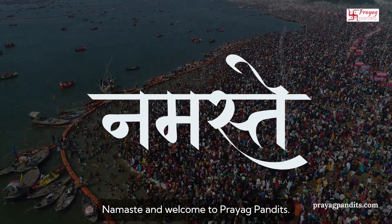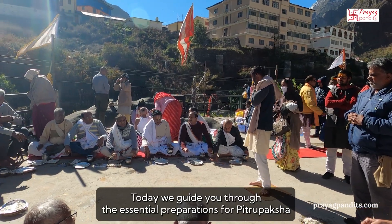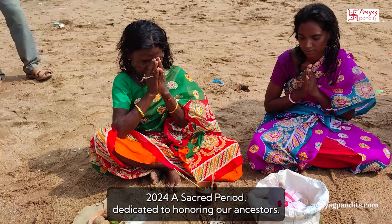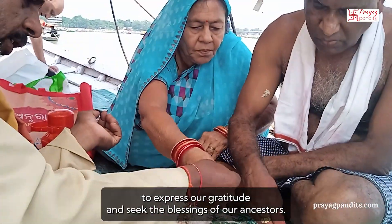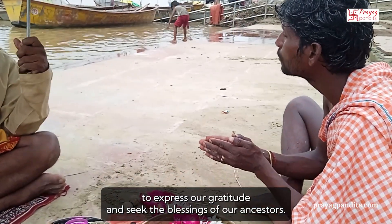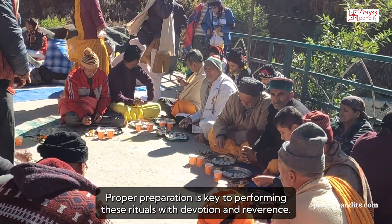Namaste and welcome to Prayag Pandits. Today, we guide you through the essential preparations for Pitrupaksha 2024, a sacred period dedicated to honoring our ancestors. Pitrupaksha, also known as Shraddhapaksha, is a time to express our gratitude and seek the blessings of our ancestors. Proper preparation is key to performing these rituals with devotion and reverence.